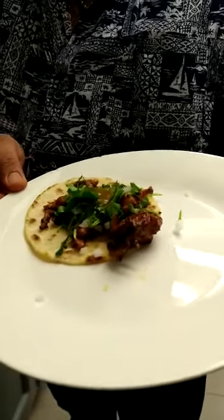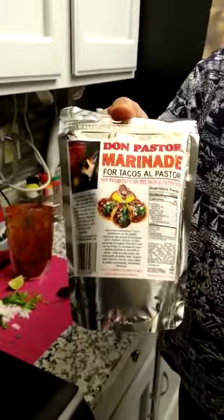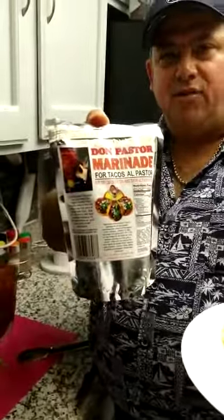ACV, I would love to be on your stores with my product. Don Pastor marinade — best tacos al pastor, ready, easy to make. Thank you guys, hope to see you soon at ACV. Thanks.